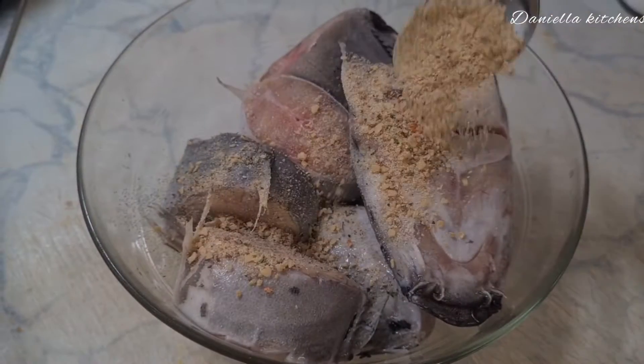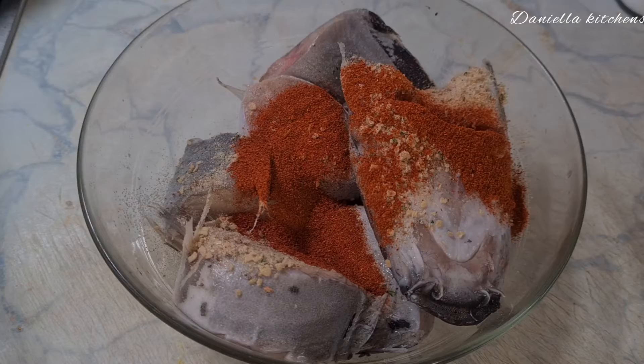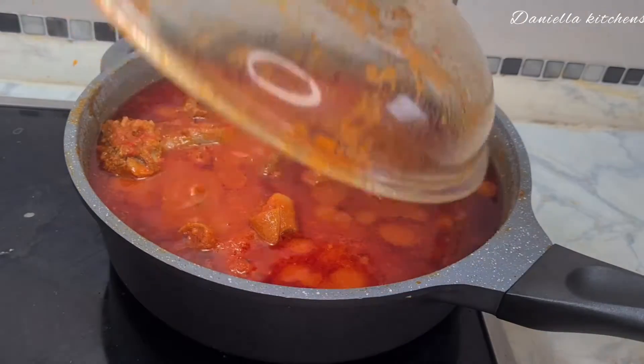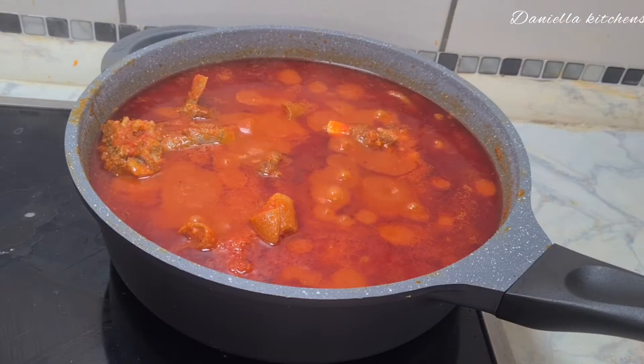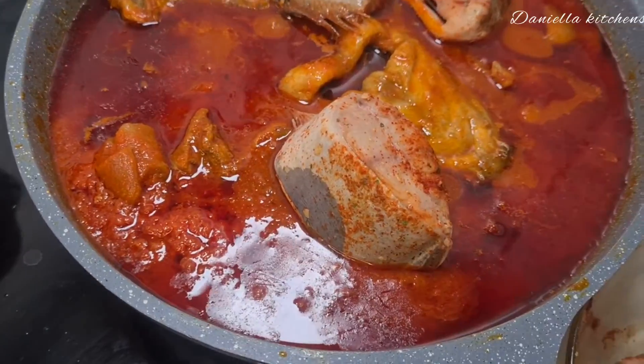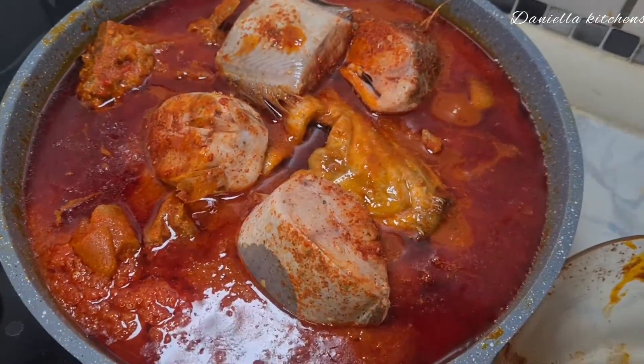For the stew I did not add extra Maggi either — so I'm going to be adding seasoning to the fish, that is the trick. My soup is almost ready, it's time to add our fish, so I added in my catfish like this.